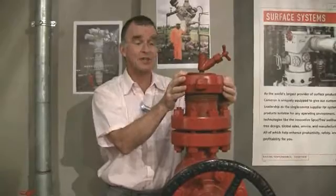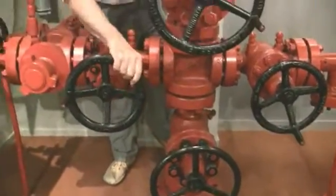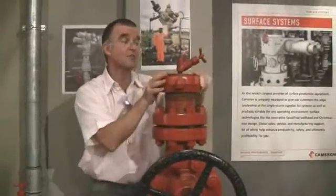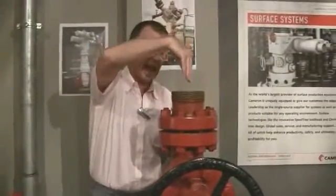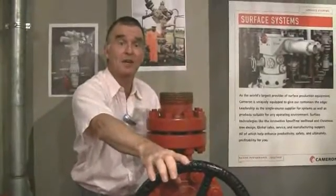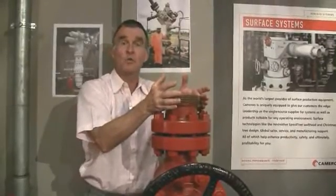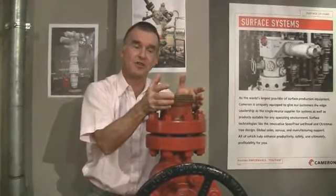If I want to enter the well, firstly I will close the well at the master valve. I will open these and depressurise the whole system. Then the swab valve will be closed and I can remove the Christmas tree cap. Once the Christmas tree cap is removed, I then have the possibility to enter into the well with any tools that I'd like to run — pressure gauges, of course — when I have opened the swab valve. To enable me to go into a pressurised well, I need specialist equipment: a wireline blowout preventer or a lubricator. These are other items of specialist equipment.